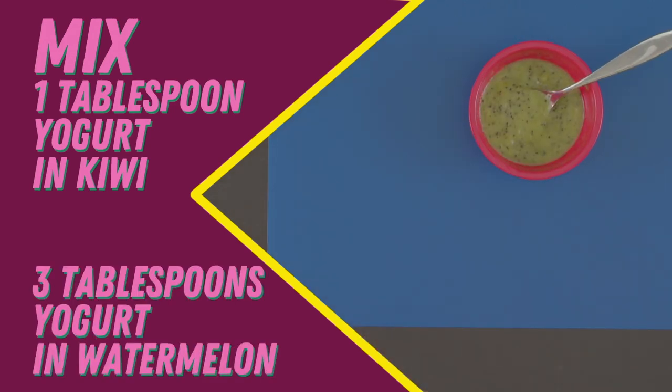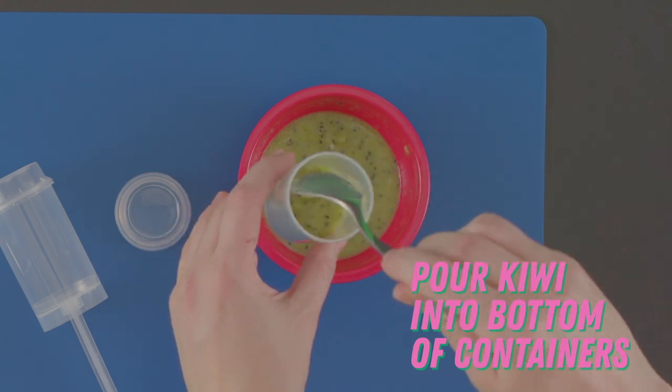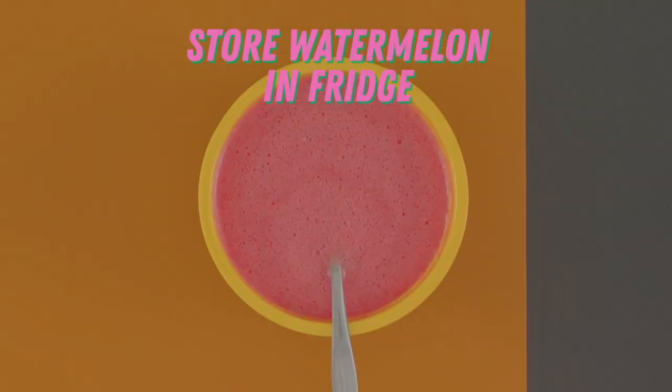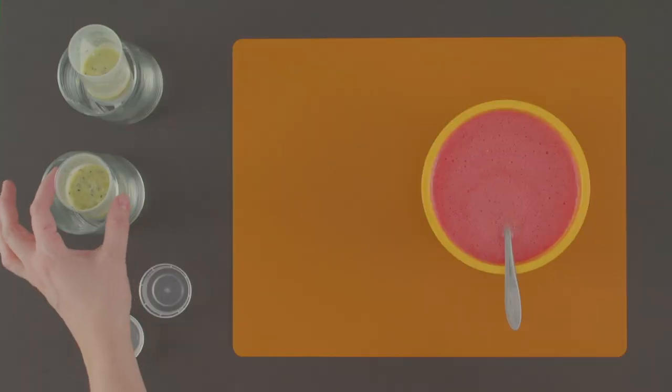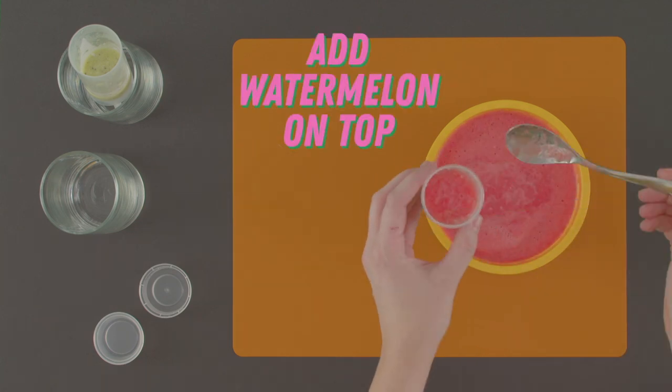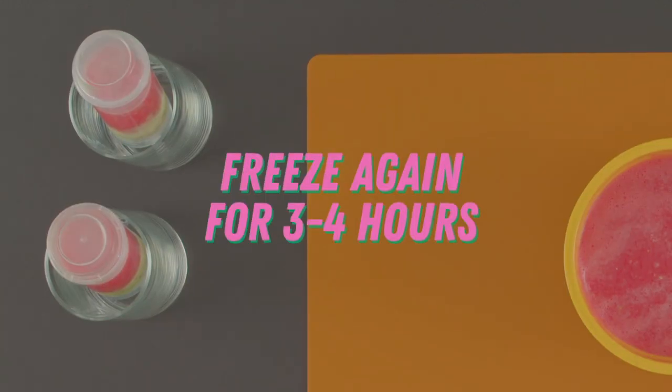To get them to stack in layers, pour about an inch of kiwi mix into the bottom of your treat containers. Freeze these for about an hour, just long enough to start firming up, but not too long that they won't fuse with the watermelon. While they firm up, store your watermelon mixture in the fridge. When the hour is up, take your kiwi treats out of the freezer and add watermelon on top, filling the container. Freeze them again for three to four hours.